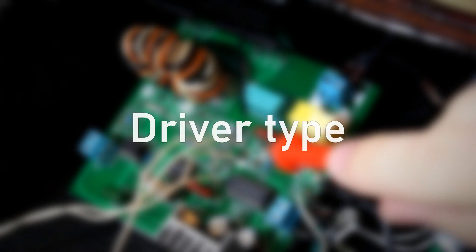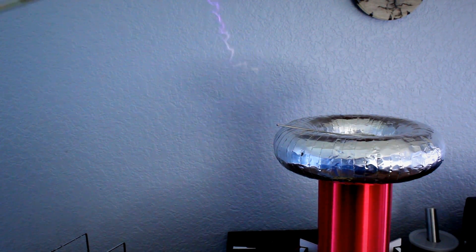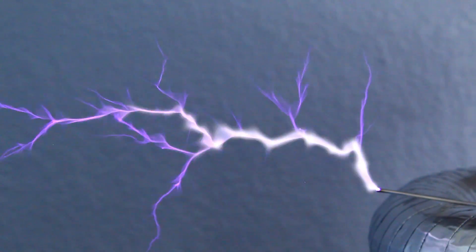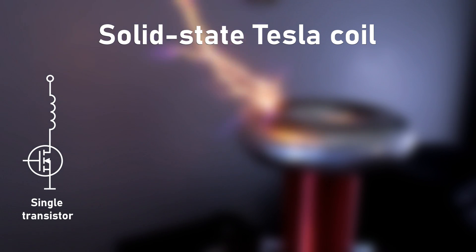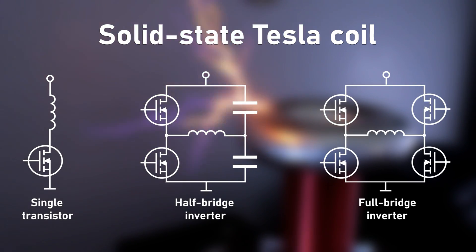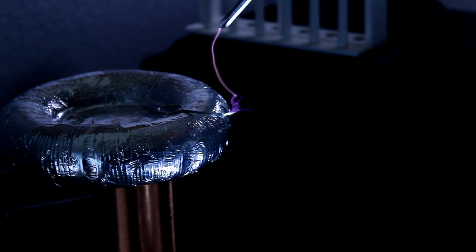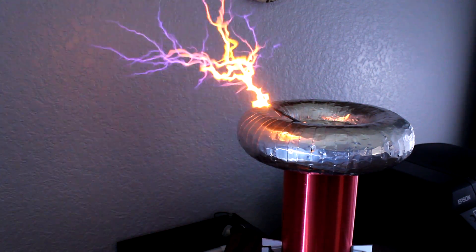The first thing to look at is the driver type, of which there are three main varieties: spark gap, vacuum tube, and solid state. Solid state is by far the most efficient, readily available, and cheap topology, so we'll be going with that. Solid state circuits come in three main sub-varieties: single transistor, half-bridge inverter, and full-bridge inverter. A full bridge is typically viewed as the best setup, but it has four transistors, making it quite expensive. Since the performance isn't that much better than a half-bridge, I'll be going with a half-bridge inverter for this Tesla coil.